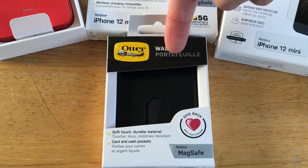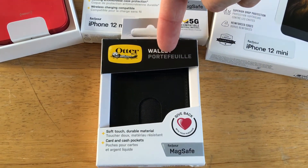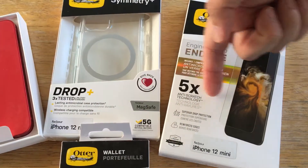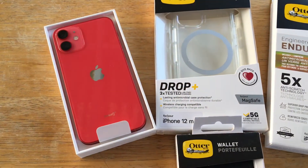This is good for all of the iPhone 12 series phones, including the iPhone 12 mini. And here we go — the iPhone 12 mini in product red.